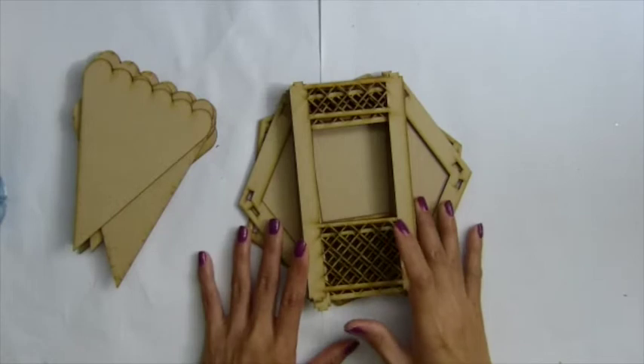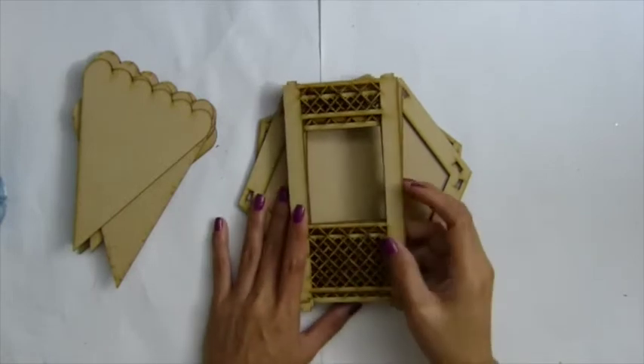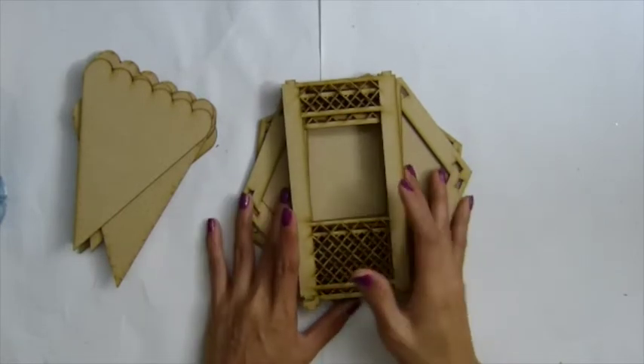Hi everyone, in this video I'm going to show you how to put this gazebo together — a product from Sacraptus.